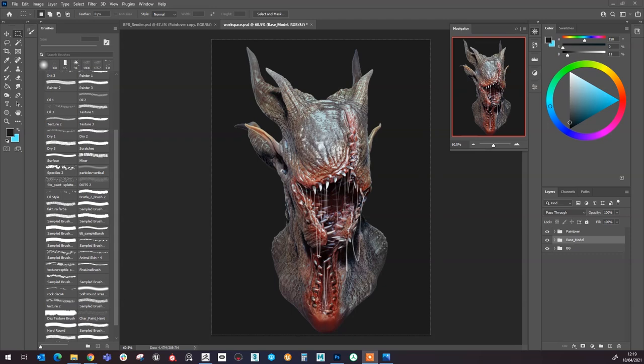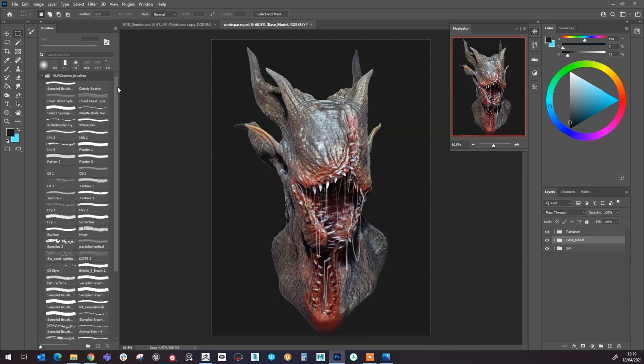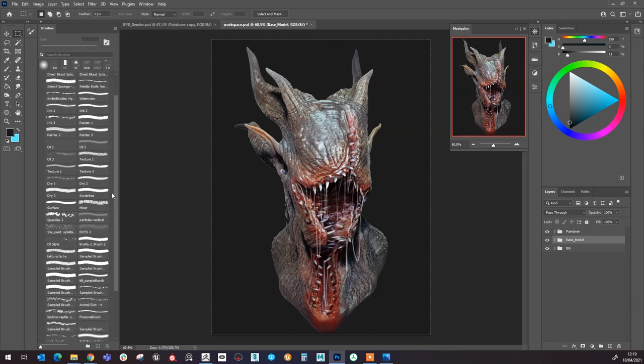Welcome back to the second part of the tutorial on how to use the Photoshop brushes from my 56-pack on ArtStation. This one is going to focus on how to create an interesting looking portrait using these brush sets. This is an old concept that I created — I found it in my library and I'm going to show you how I'll take it a little further using the brushes to give it a bit more of an interesting look. The first thing I'd like to do again is come into the background, choose a color with the gradient tool, and start putting in some darker gradients for this concept.